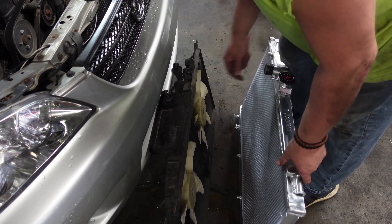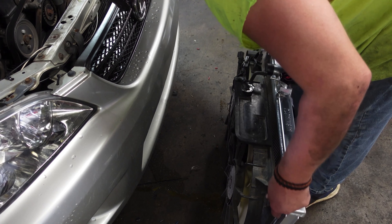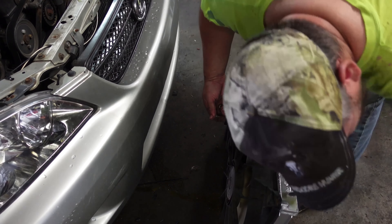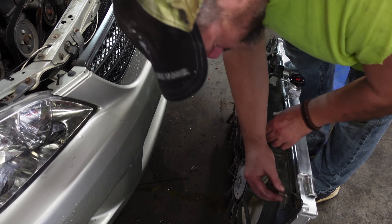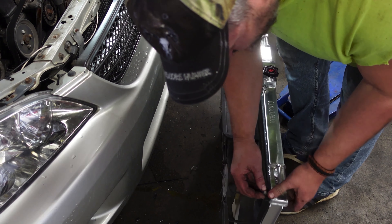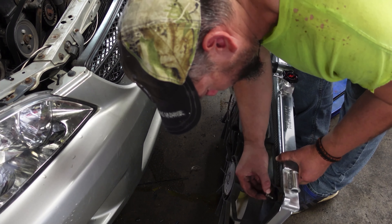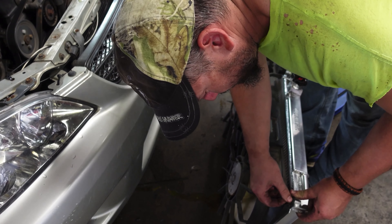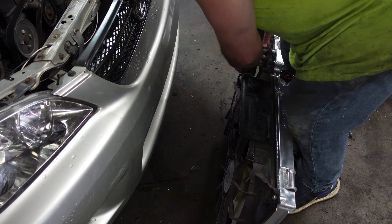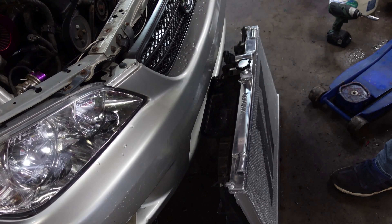All right, so I've got my Mishimoto radiator. I'll take my stock fan shroud and try to line it up. The rusty bolts are coming out and I've got a handful of bolts from my bolt bin that aren't rusted up. They should line up — or they should anyhow.